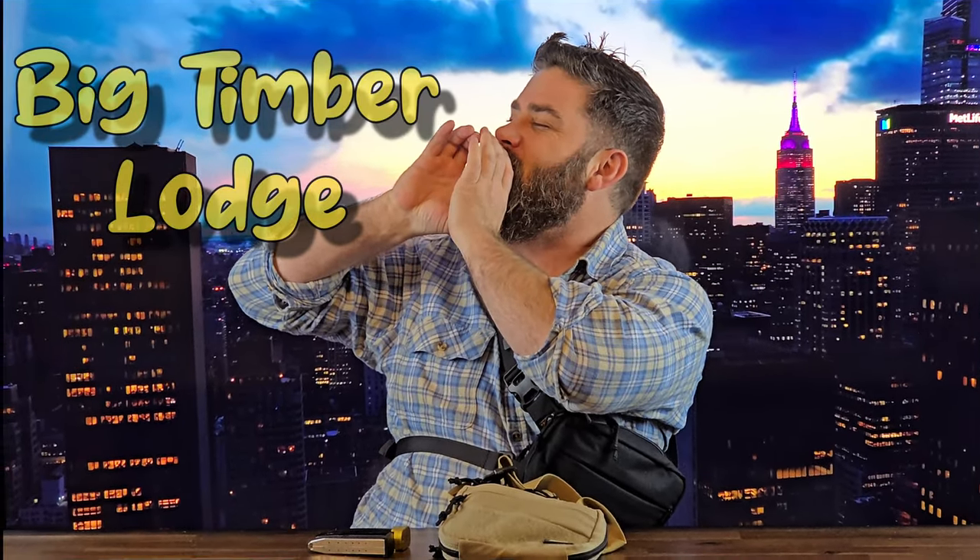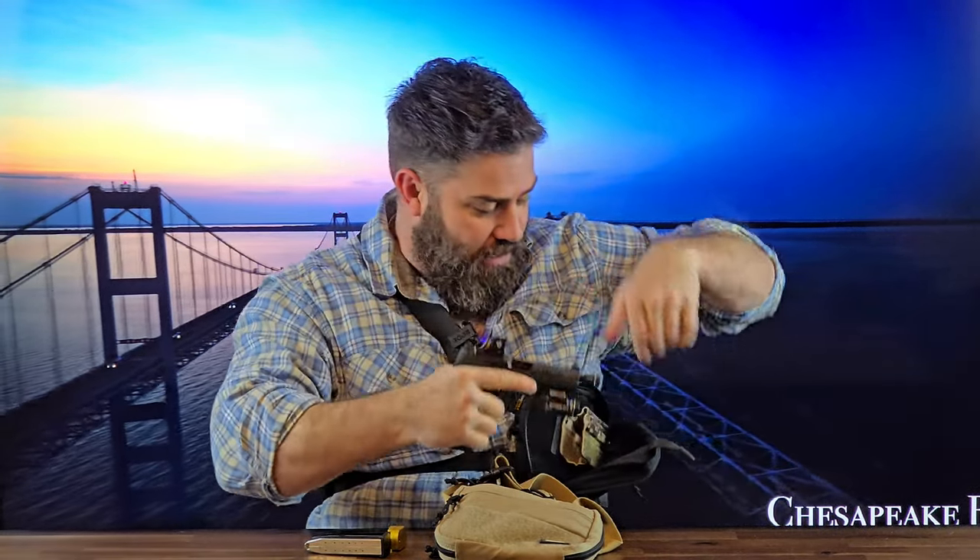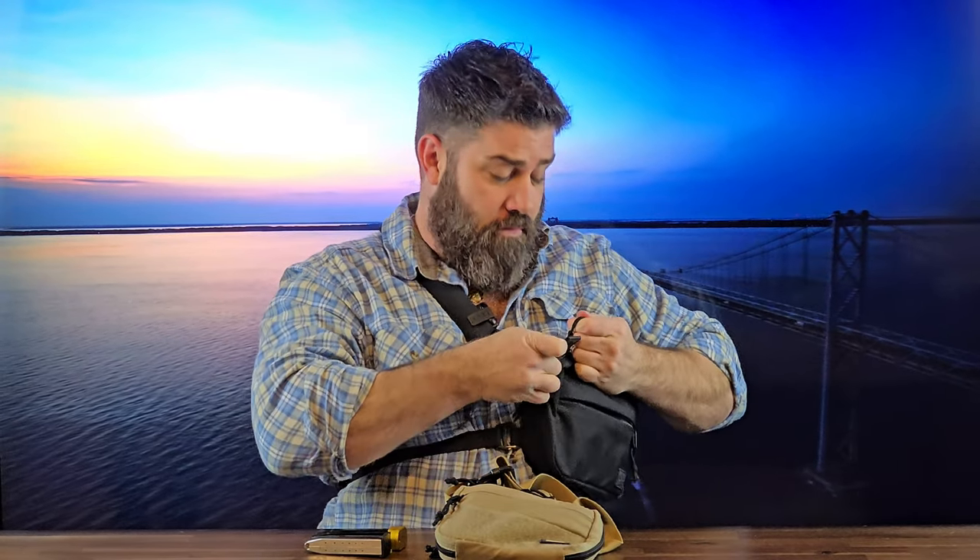Hey everybody, it's Nicholas Rogers with the Big Timber Lodge. Coming back at you today with another awesome video. And yes, if you're wondering, I am that man from your YouTube Shorts feed about the 945 Industries Tactical Fanny Pack. Where are you going that you need your gun? Somewhere in Colorado Springs? So I decided it's time to do a long format video review about the large size 945 Industries Tactical Fanny Pack. Let's jump right into this.